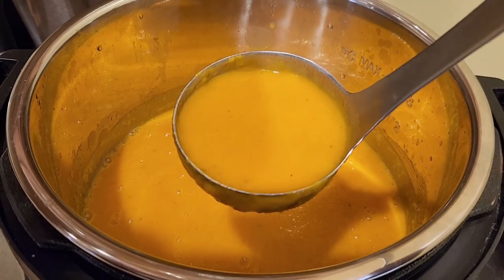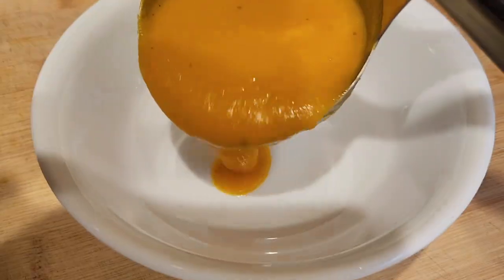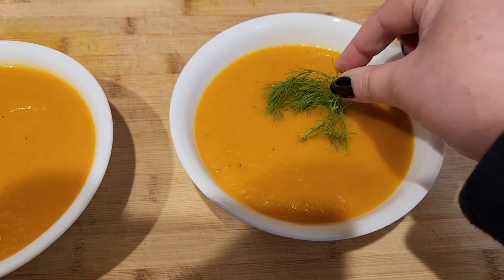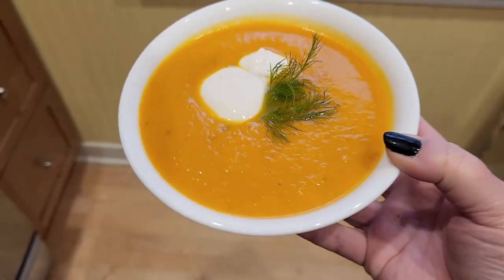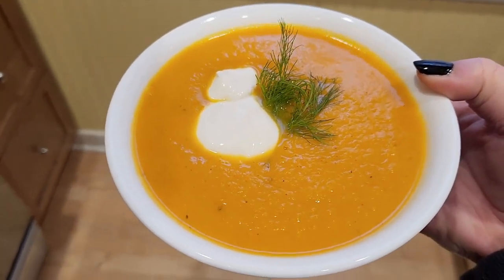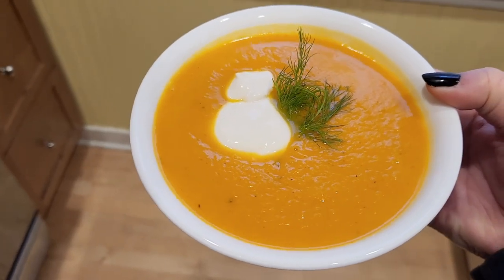You can taste it and see if it needs more salt or anything else — then we're ready to serve. How beautiful is this! You can also top it with more black cracked pepper just to make it really pretty, and swirl in the yogurt. It's ready to serve.